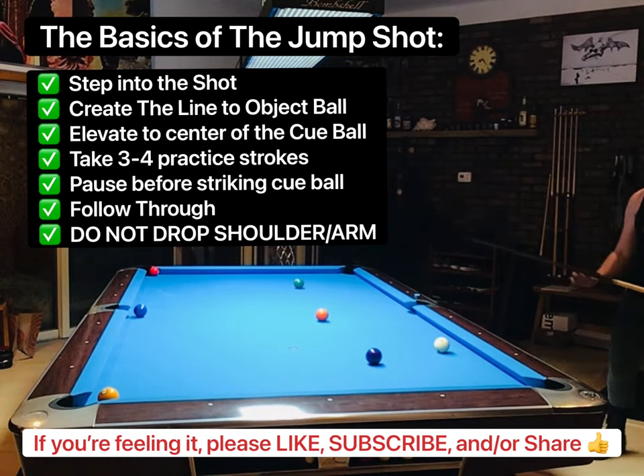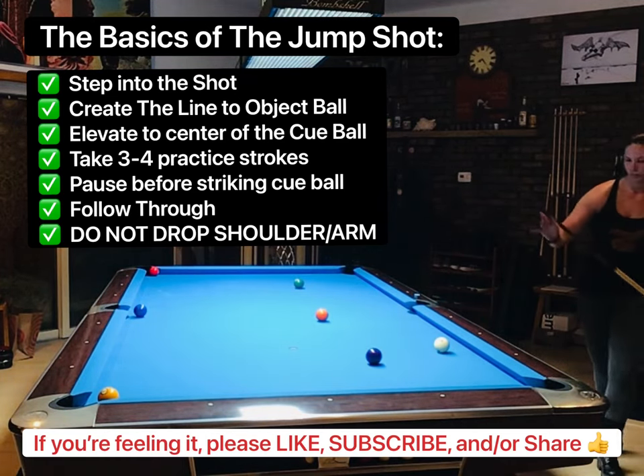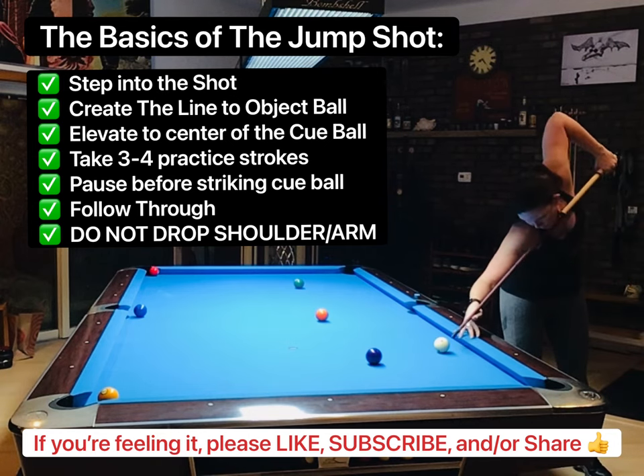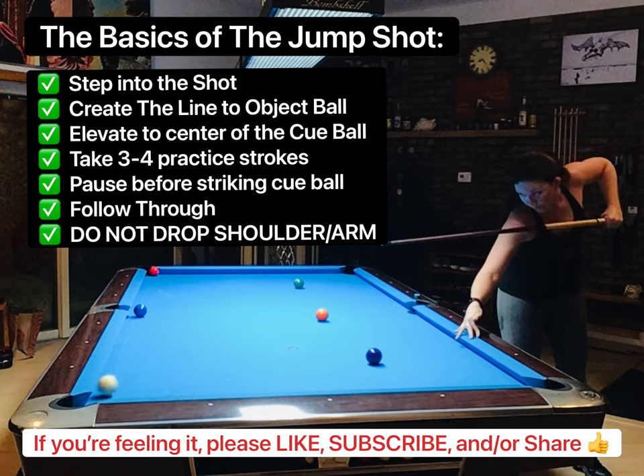Let's talk about the basics of the jump shot. First, you're going to step into the shot and then create the line and aim to the object ball. You're going to elevate to the center of the cue ball.